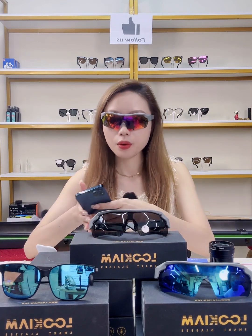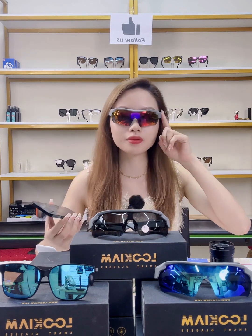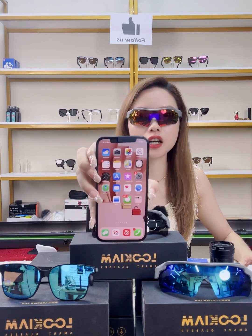Next I'll show you how to play music with the smart glasses. Our Bluetooth glasses function as open-ear headphones, which greatly reduces the harm caused by in-ear headphones to the human body. Press the power button twice and say 'play music' — the music starts playing directly.